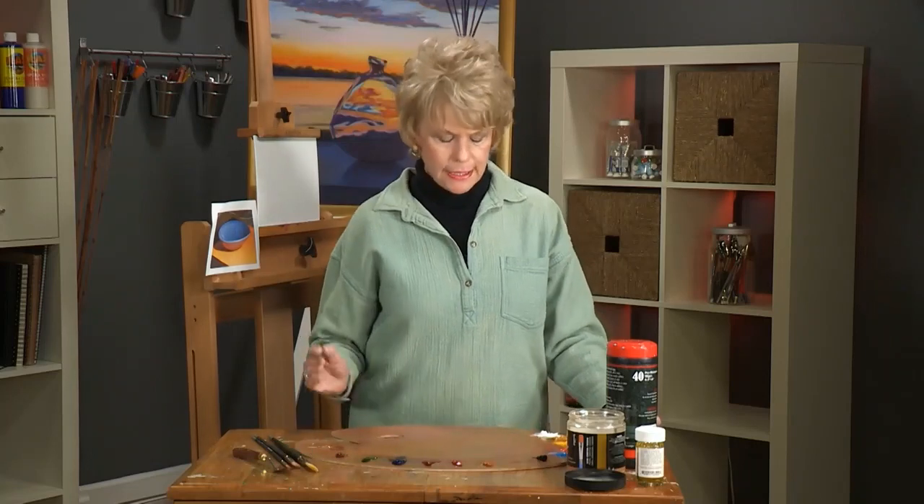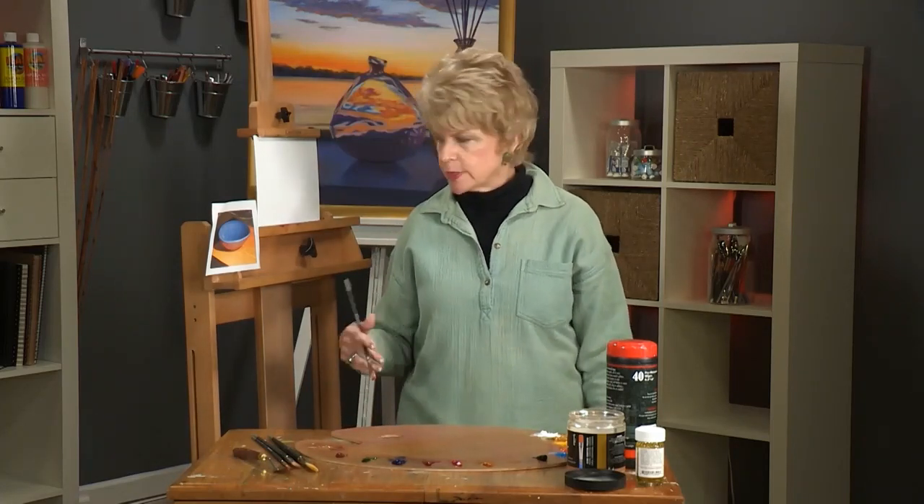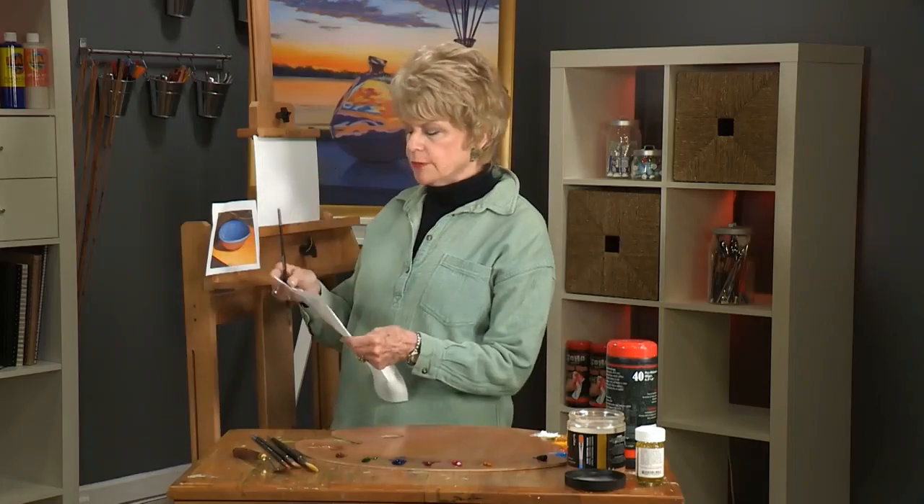What I want to talk about today is reflected light and colorful shadows. I feel like so many times there's a tendency to do a wonderful painting with very dead, dull shadows. I would like to show you a couple of things.